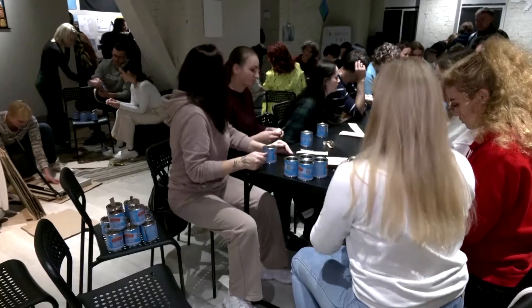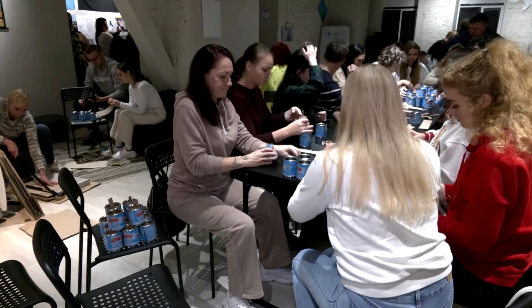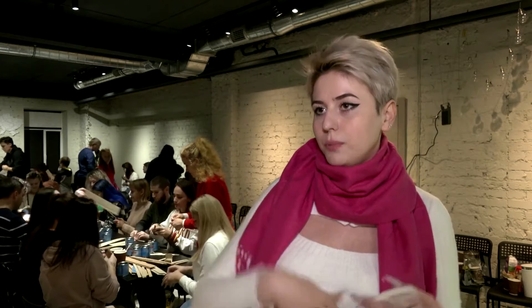It turned out that we had too many materials to spare, so we've been doing this for two months now and sent over 3,000 candles to the frontline. The candles can be used to dry up a trench, cook food, which is very important, boil some water and warm up. These cans come with a cover, so you can close them, throw them into boiling water, boil and put them under your coat. You can do this many times.